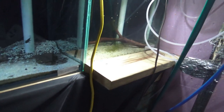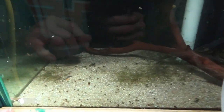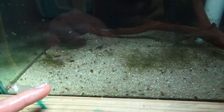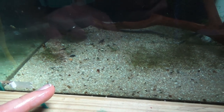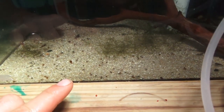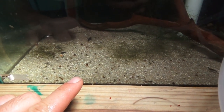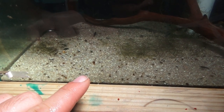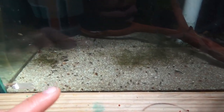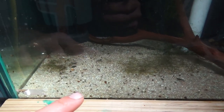So this tank is your Neocaridina heteropoda — your Carbon Rilli strains of shrimp. These guys are definitely prolific breeders. This is on a continuous drip, which runs through a carbon block filter, changing roughly 70-75% water daily in this specific setup. And they just breed like crazy — these guys do very, very well. We do have these on the website as well as the ancistrus species of plecos.